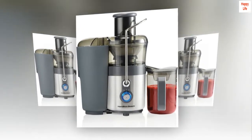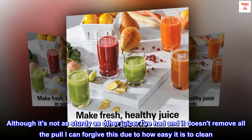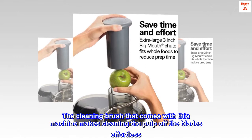Excellent juicer. I love this juicer. Although it's not as sturdy as other juicers I've had and it doesn't remove all the pulp, I can forgive this due to how easy it is to clean. The cleaning brush that comes with this machine makes cleaning the pulp off the blades effortless.